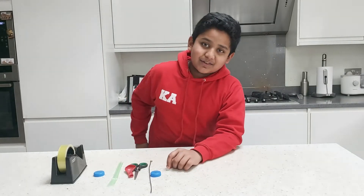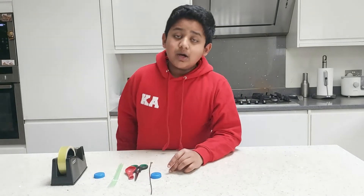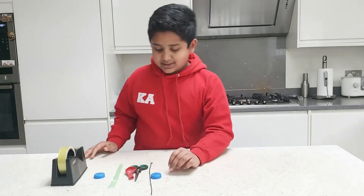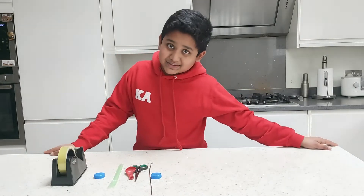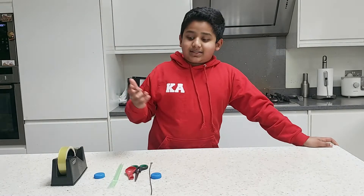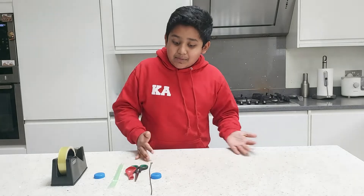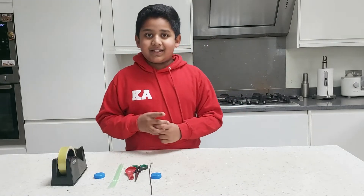Hi friends, welcome to another video of Karan's World! Today I'm going to make a stethoscope with low cost things. We're going to make a really cool stethoscope which actually works. So without further ado, let's get started with this amazing video because I'm really looking forward to making it with you guys.